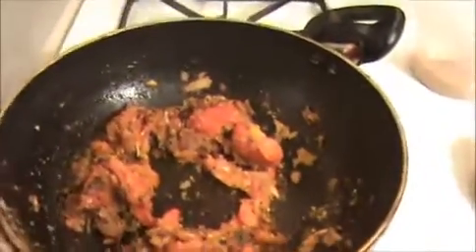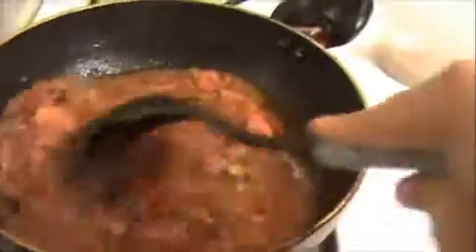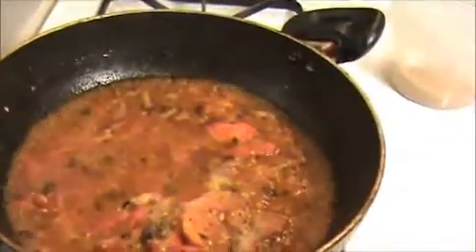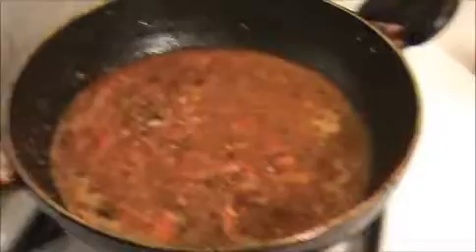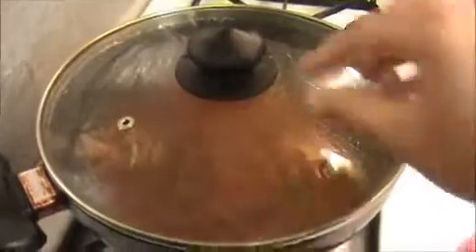Now I am going to add half a cup of water and stir this mixture well. Now I am going to add salt and stir it again. This is a very tasty recipe. Allow it to cook for at least 7 to 8 minutes, then we will add our boiled eggs. In between, I am going to add our curry leaves. Now I will close the lid.